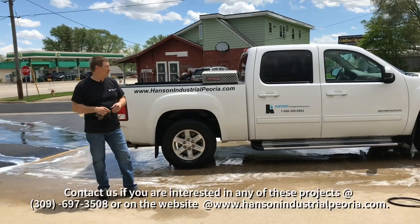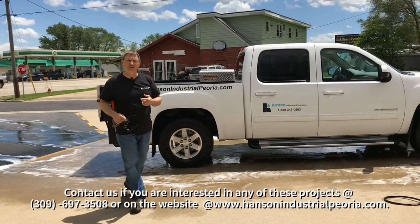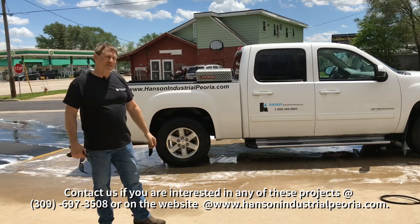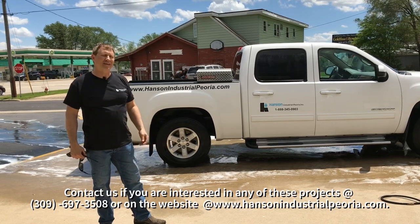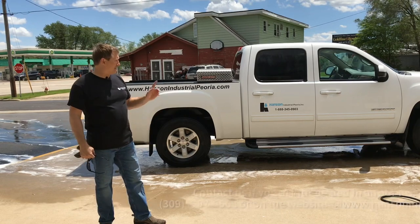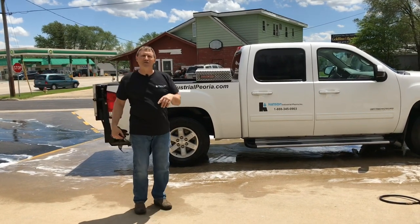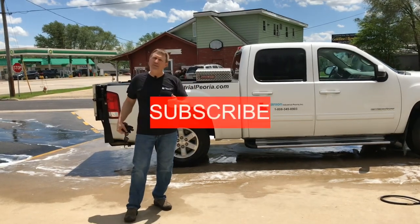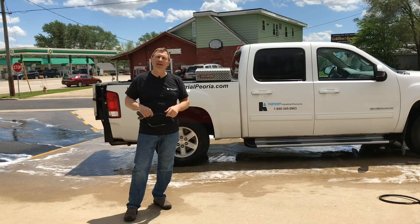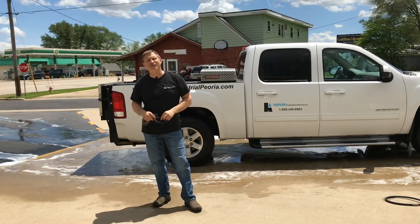So that's washing with our Trailer Bright using the foamer at about 20 to 1. This is the end result, also with spot-free rinse, and it does a fabulous job with just cold water. Heat will actually do that even better and a little faster, so that's the difference between hot water and cold water — and I can show you that in future videos. If you like this video, please subscribe, hit the like button, and we're glad you had a chance to learn about Hansen Industrial Peoria and what we do. Also turn on post notifications for future videos.